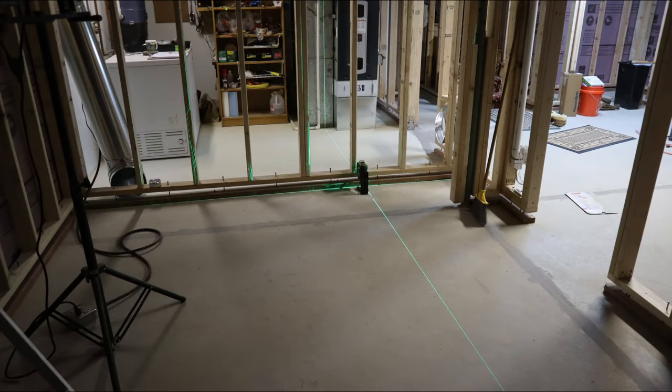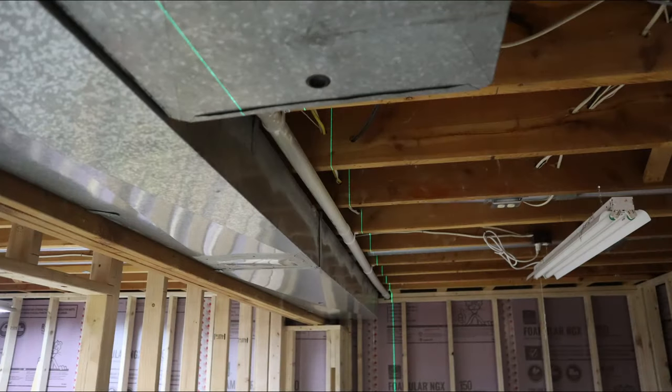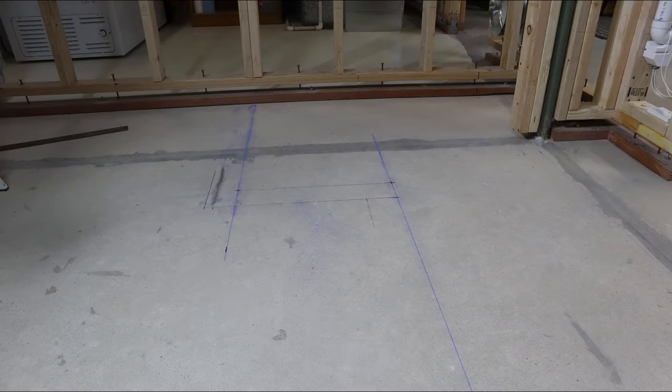I purchased an inexpensive 3-beam laser. I set up my laser on the floor and align one laser beam parallel to one of the walls that is perpendicular to both the outer wall and the center wall, which is adjacent to the soffit. I adjusted the location of the laser to place one of the laser beams outside of my vacuum line with enough clearance for my vertical ladder sections. I snapped a chalk line along the laser beam on the floor and marked the floor joists with a pencil. I repeated this process for the offset for the cold air return.